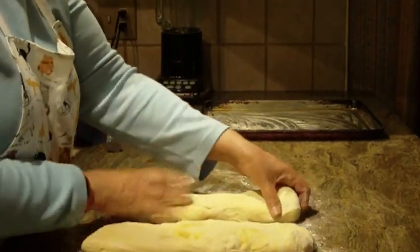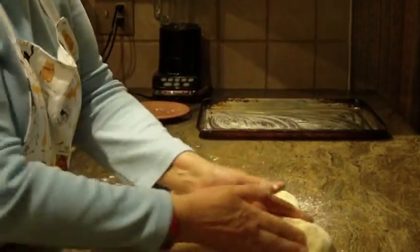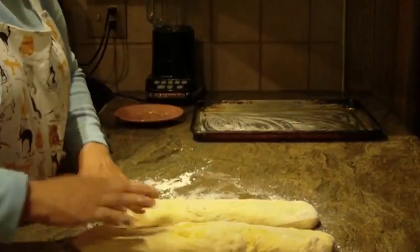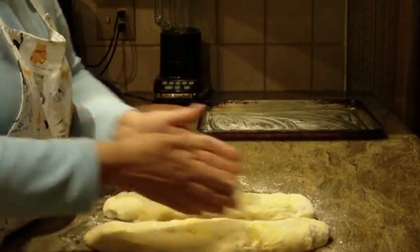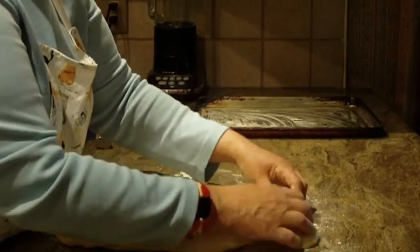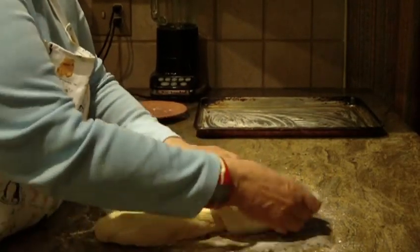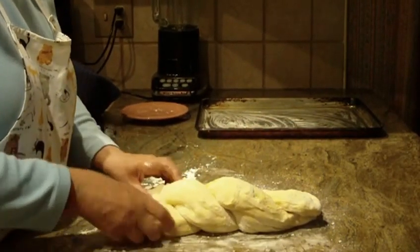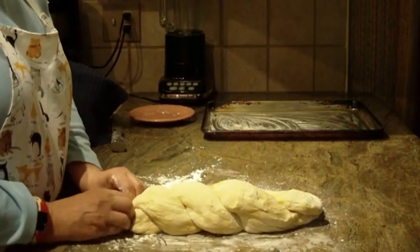Once you've done that, stretch each piece out a little bit longer, then narrow them in to make them skinnier. I'm going to wrap them over and braid it by bringing the sides over each other.